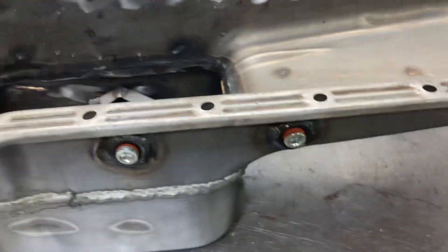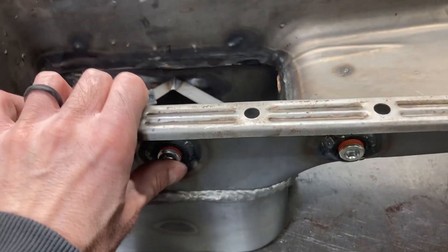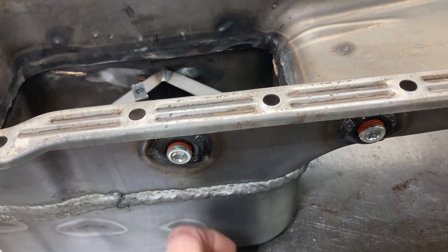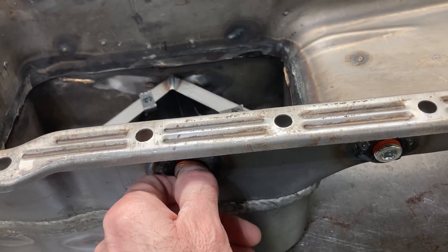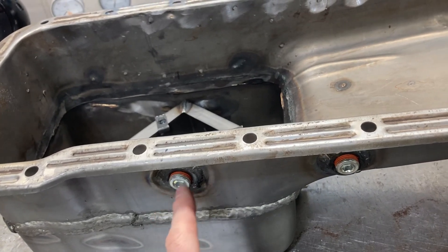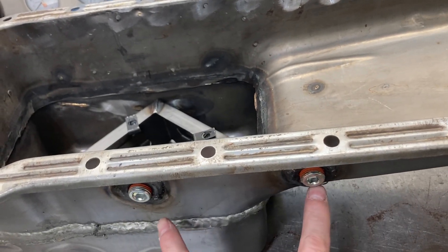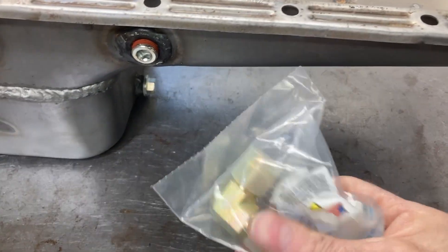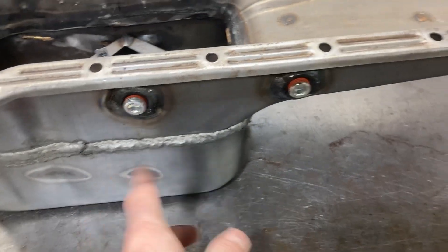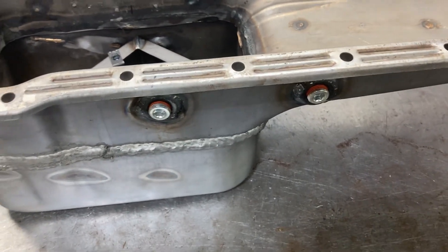Now for the drains — from last week's video on the cylinder head assembly, there was a cylinder head drain on each head. Both of those lines will return to these fittings here on the pan. I'll add some AN fittings and screw those in after the pan is painted.